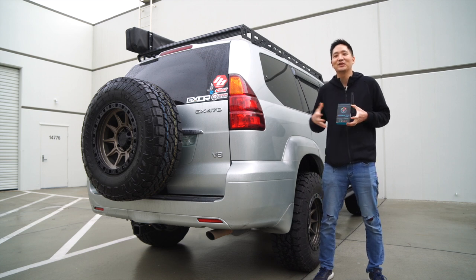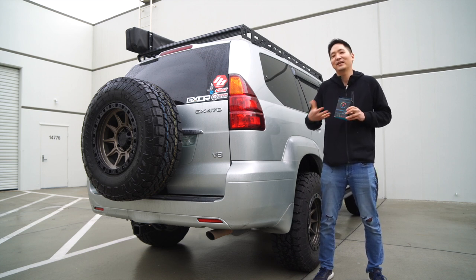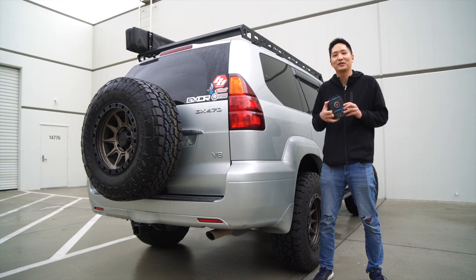All right, let's not waste any time. We'll go inside the vehicle and install this device. You'll find that it's very easy to install and that anyone can do it themselves.